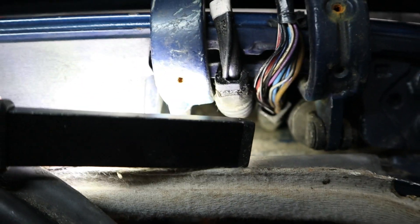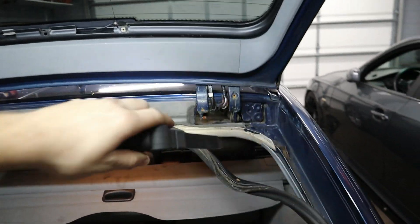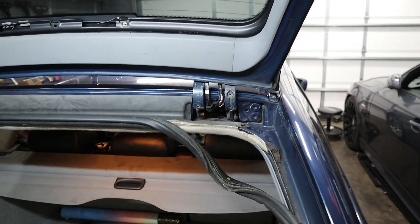Now I'm going to take the opportunity to clean up, because there's a lot of dust and dirt in there. You can either blow it out with an air compressor, or since we're inside the garage right now I'm just going to use a shop vac and try to get as much of the big stuff as possible.